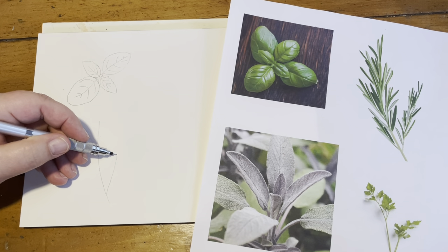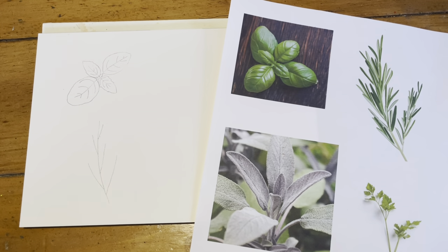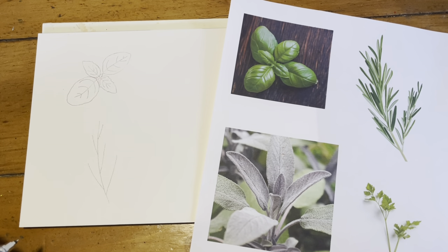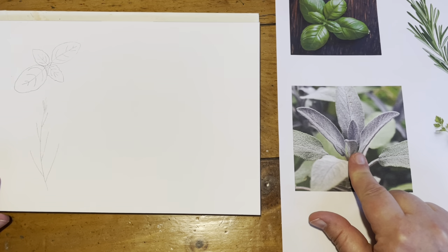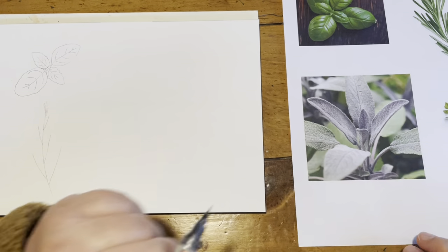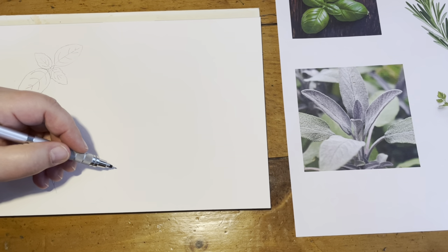We're going to paint the rosemary leaves right onto the sprig — we don't need to draw each leaf. Now we just have the basic shape and gesture, with leaves that come off the top. For sage, which is a little bit trickier, we're going to focus on the main leaves. I'll start by drawing a line for this leaf that comes up, then next to it another one that comes out this way — it's just the pattern of growth for sage.